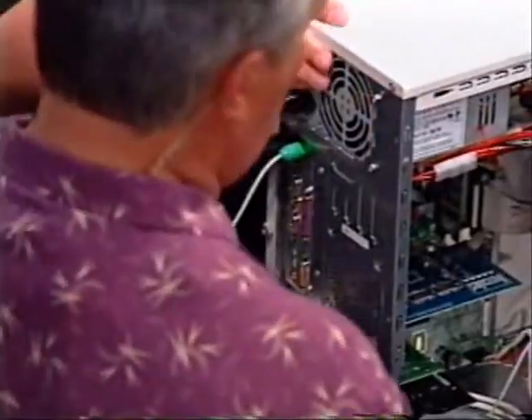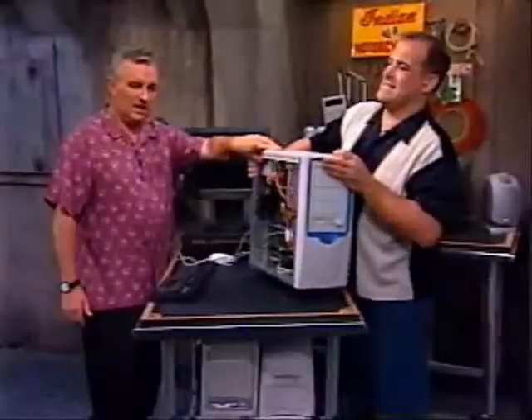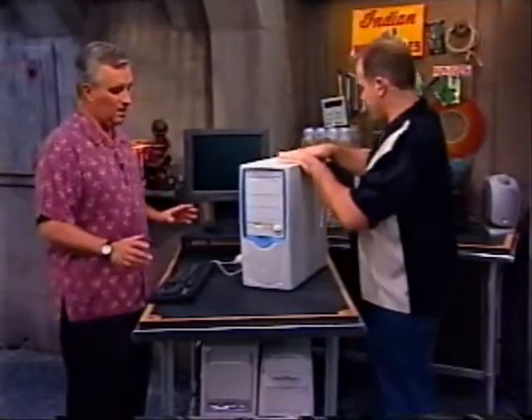We're going to need an Ethernet connection on this one because you need a net connection to install our operating system. We're going to install Windows XP today, and when we install it, it's going to go out on the internet to activate.